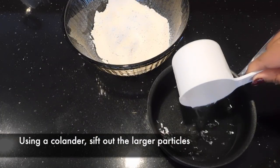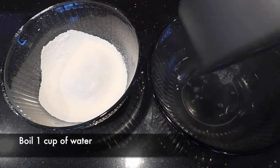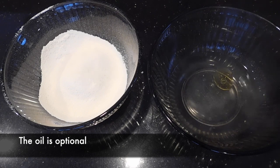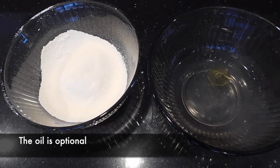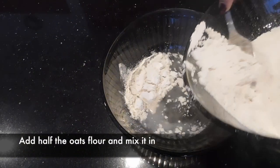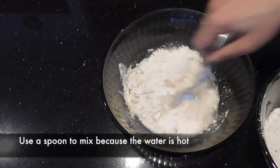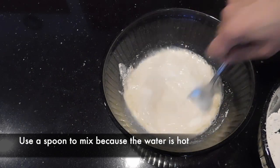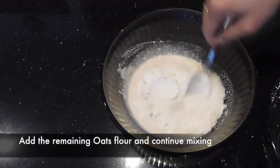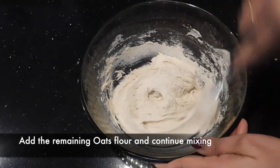Now we need to boil one cup of water. Once the water is boiled, we add salt to it and one teaspoon of olive oil — oil is totally optional. Now we are going to add half of the oats powder little by little and mix it. We mix it into a smooth paste and then add the rest of the oats. I'm using a spoon here to mix because the water is really, really hot.